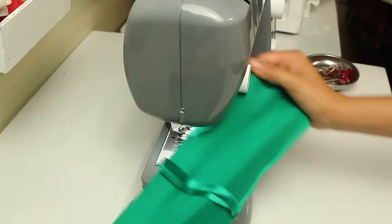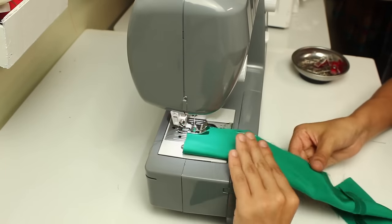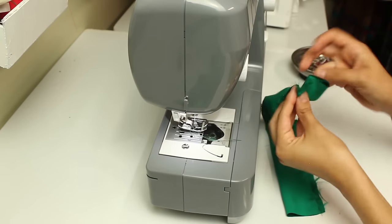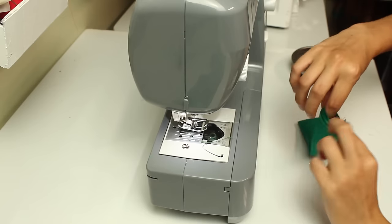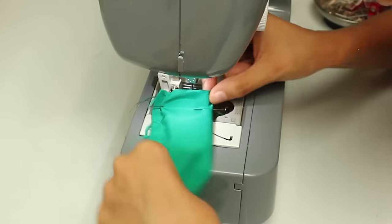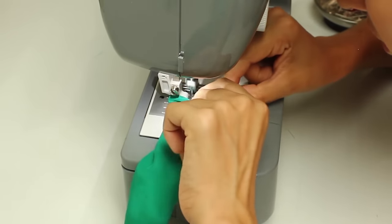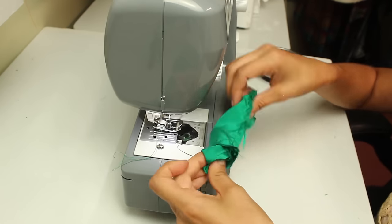I first sewed the two pieces together and ironed the seam flat. I then folded the fabric in half lengthwise and sewed the edges together, leaving a one inch opening towards the end. You then want to tunnel one end of the fabric inwards to meet up with the other end and pin the ends together, making sure to align the seams. You then want to sew around the ends very slowly — this part can get really tricky so you want to go slow.